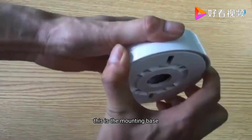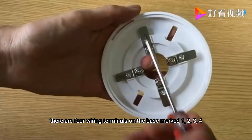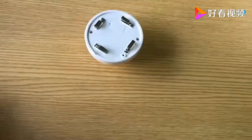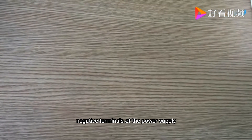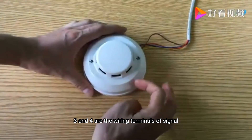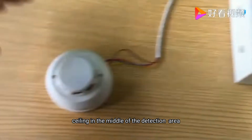This is the mounting base. There are four wiring terminals on the base, marked 1, 2, 3, 4. Terminals 1 and 2 are the positive and negative terminals of the power supply. Terminals 3 and 4 are the wiring terminals of the signal.